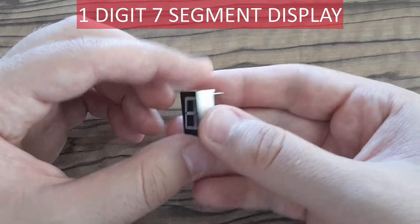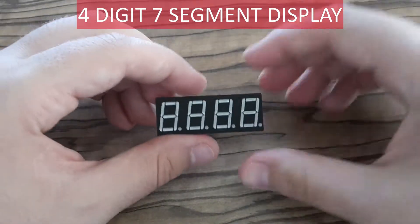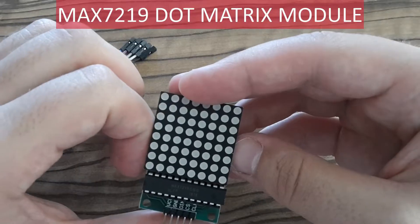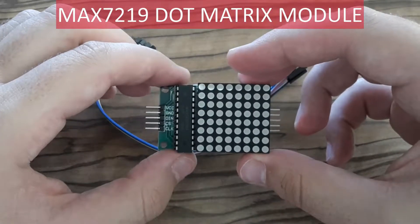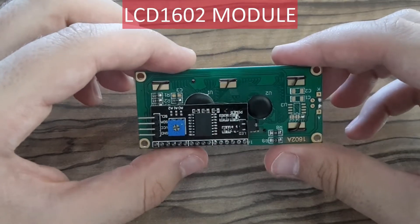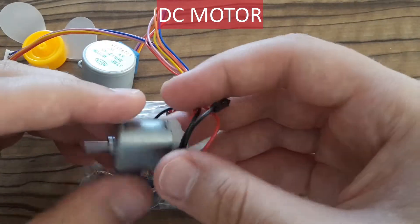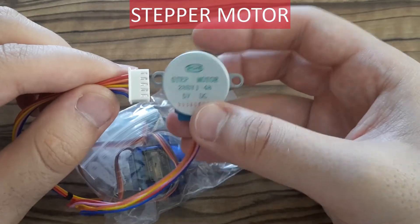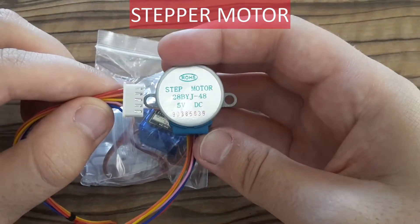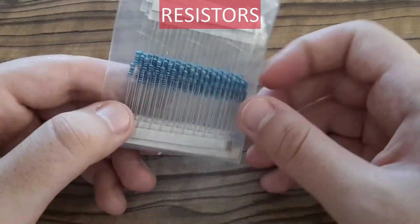Next components are various displays. This one is a one-digit seven-segment display. This one is a four-digit seven-segment display. And this one is a dot matrix module. And this one is an LCD module. There are also several motors in the kit — this one is a DC motor, this one is a stepper motor, and the last one is a servo motor. There is also a bunch of resistors in the box.